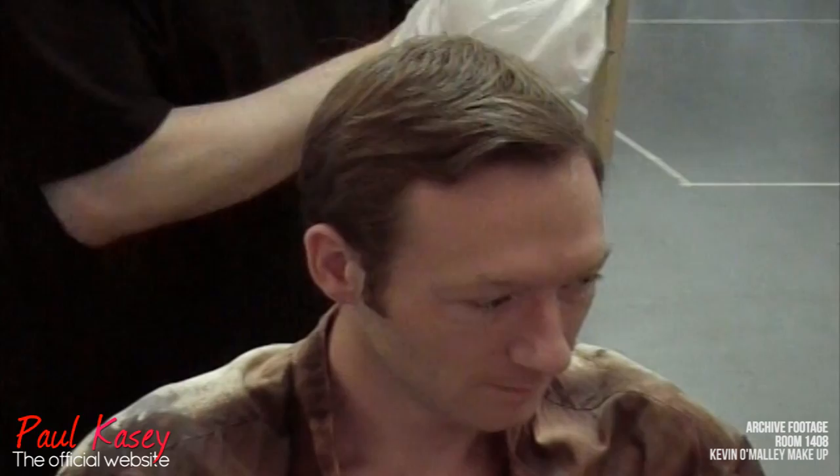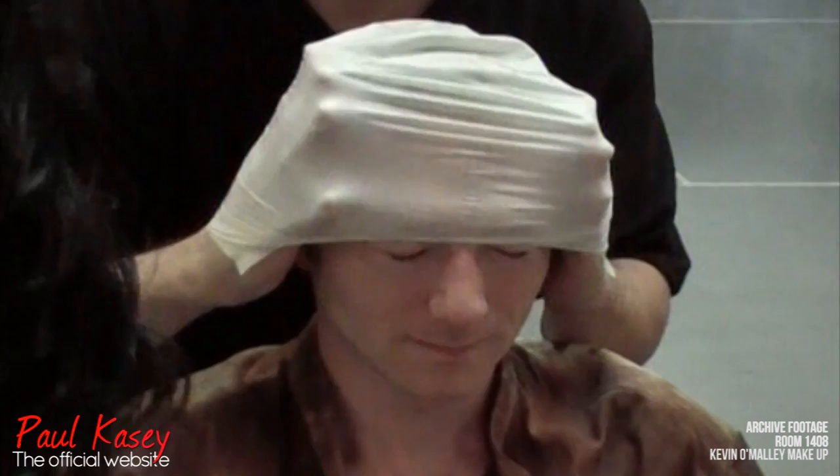I'm Kyle Derrick, I'm the Makeup Effects Supervisor of 1408. This is our willing victim, Paul Casey. Paul's quite a well-known creature performer — he's done a lot of work on Doctor Who and shows like that.